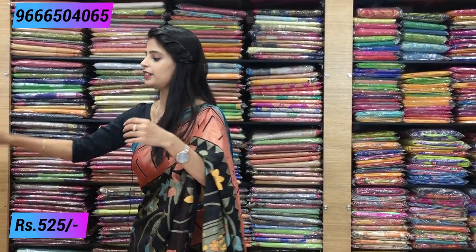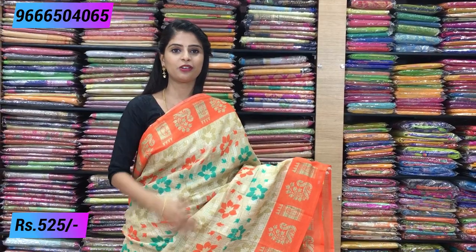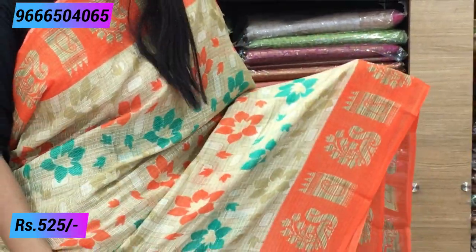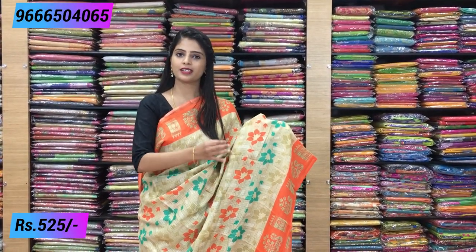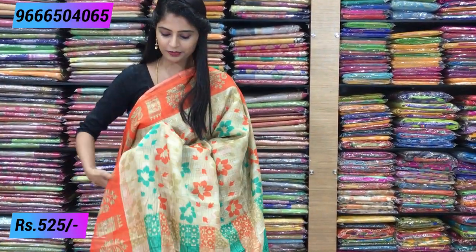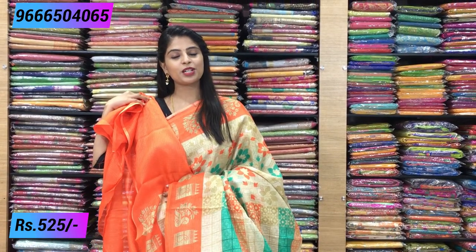Next is half white with orange — a beautiful, royal-looking combination. Orange borders on both sides feature mango, rudraksh, and beautiful peacock motifs. The body has florals in orange, green, and half white using self-embossed prints with three colors. The pallu is beautifully printed in three colors, with an orange contrast blouse. Same price: ₹525.